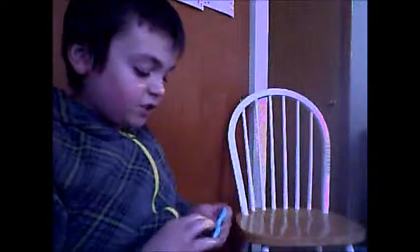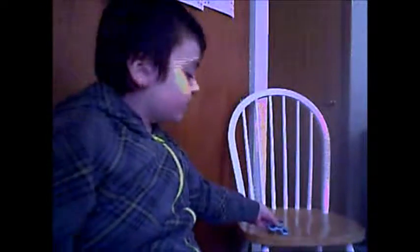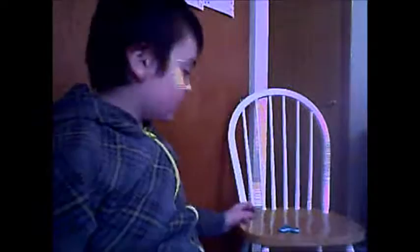It's kind of frustrating that this isn't working the first time. I guess that's gonna have to do right there. Okay, first one — can you see that? Yes you can.